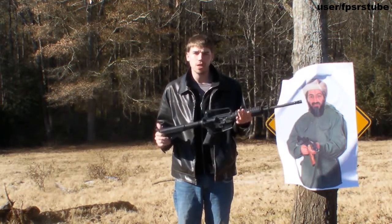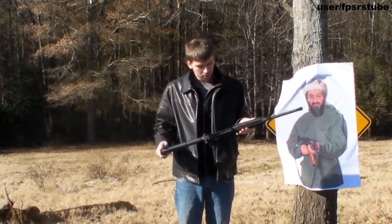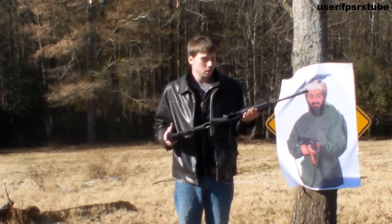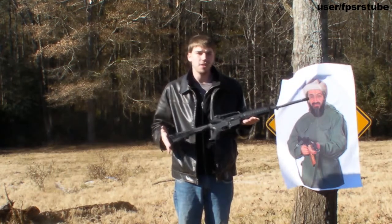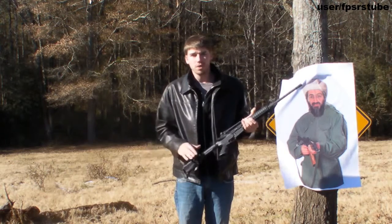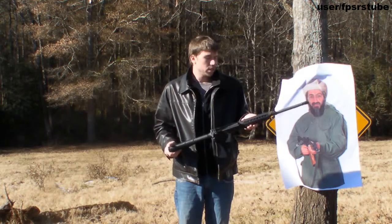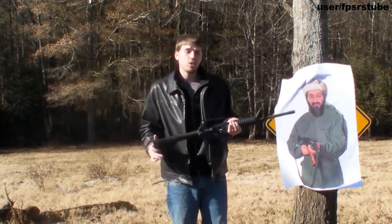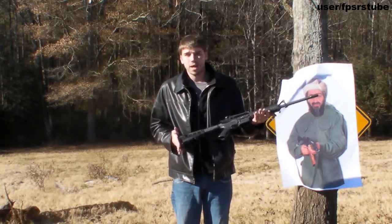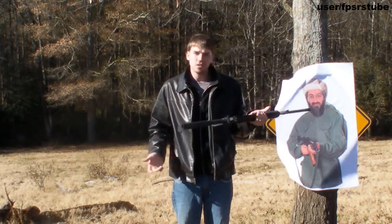It was originally made by the Armalite Corporation and it comes in many different variations. This is a Bushmaster AR-15. It fires a 5.56mm cartridge which pretty much all NATO countries use. You can see it in the SCAR-L, in the M4 carbine, and of course the M16 from which this rifle is derived. It was originally designed in 1957 and went into production in 1958, and is still produced to this day by not only the United States military but by many third party companies.